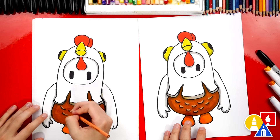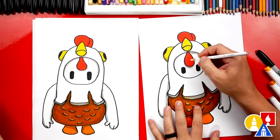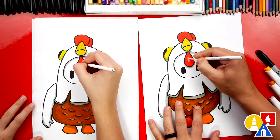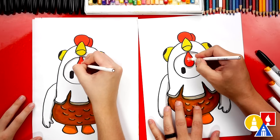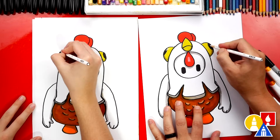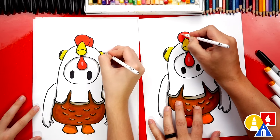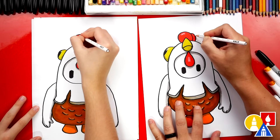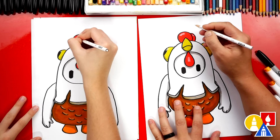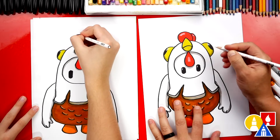Now let's switch to our white and we're going to add a highlight to the waddle — the little hang-down red thing on his forehead. Then we can also add a little highlight on the eyes, and a highlight up here. Oh, we need to add a shadow up here on the hair, and we also need to add a shadow to the beak. We can also add a little highlight on the eyes too — that looks cool.